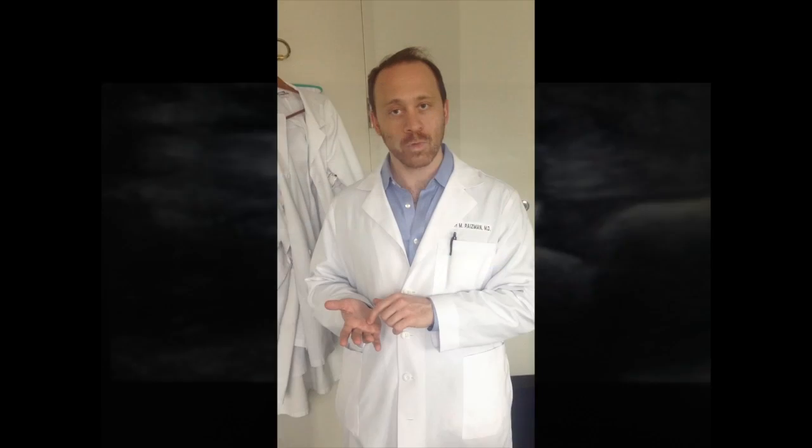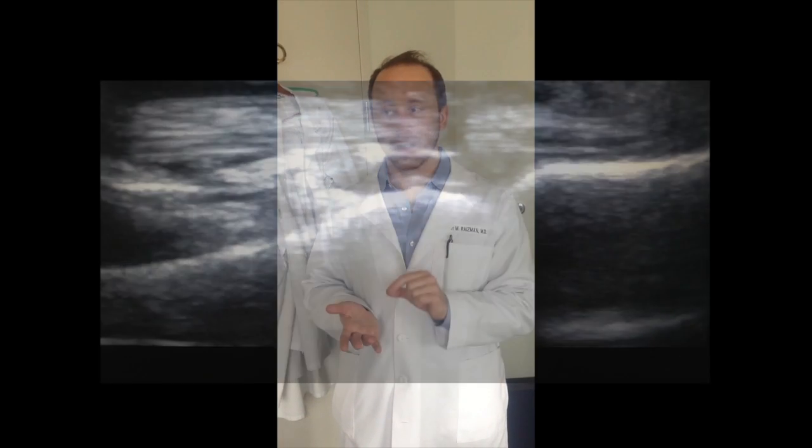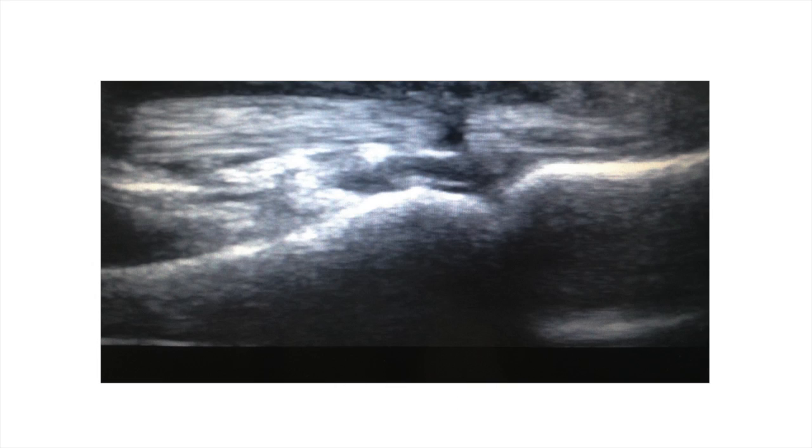Once we had identified these, we switched to the longitudinal plane and looked straight along the tendon. At that point, you could see a small hypoechoic area about two millimeters wide, consistent with edema or a partial laceration of the FDS tendon right at the level of the injury.